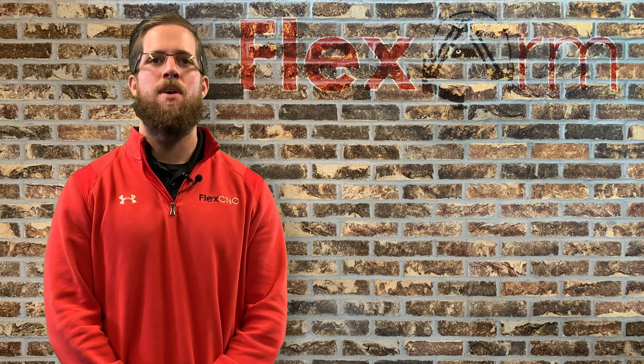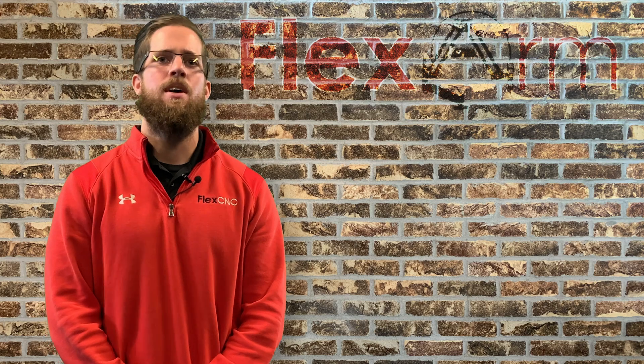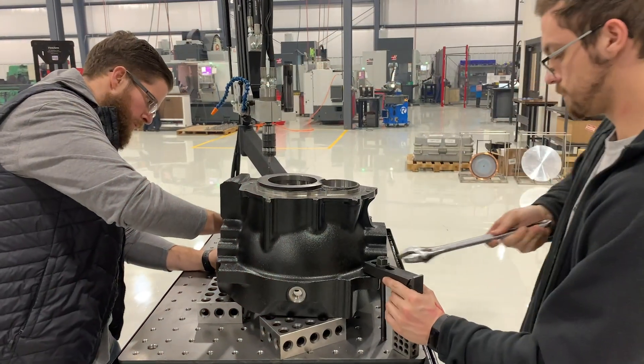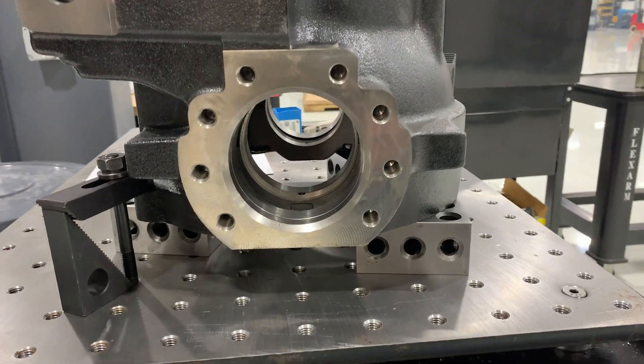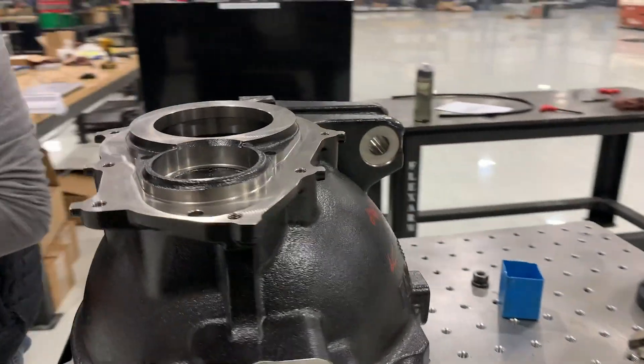Hey guys, it's Tyler here from FlexArm. We had an end user out of Indiana that was interested in a FlexArm because they were looking to take their tapping operations offline. They offer CNC services for customers in the automotive, heavy truck, and agricultural industries, so they deal with a lot of different cast-iron parts. The problem they were facing is that they were breaking too many taps and scrapping way too many parts.